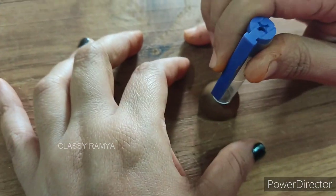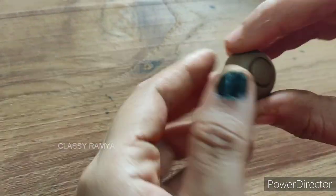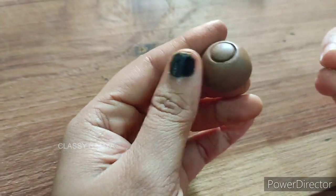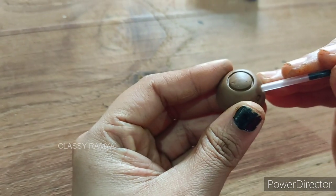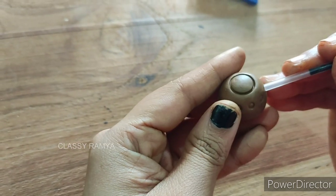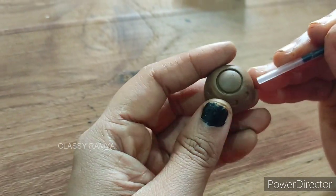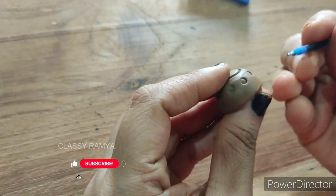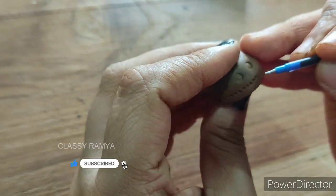Now, I will use a pen cap and make an impression on the back of the refill pen. I will use the refill pen and, with a pen and nib, I will make small dots.